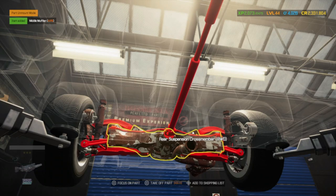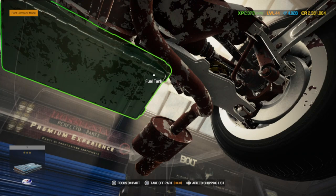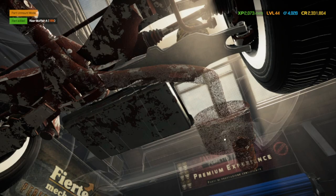And your final piece is going to be the rear muffler. We've got one there and one missing. Let's go ahead and pull that off.